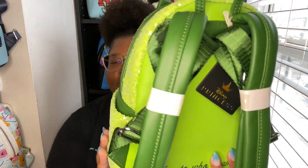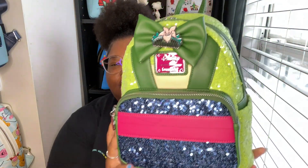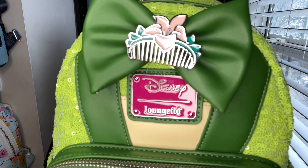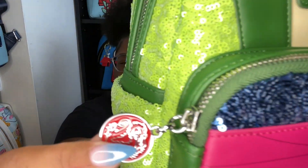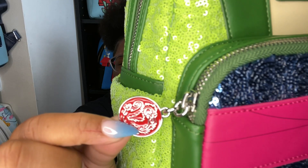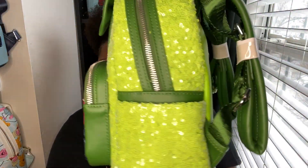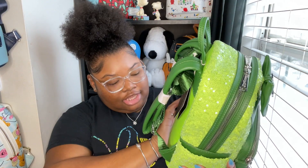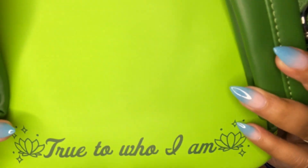It's so pretty and shiny. This is her dress that she wears when she goes to the matchmaker. The lily comb on here is so pretty, the plaque is pink, and the zipper pull is a red medallion — I think that's so cute. On the back of the bag it says 'True to Who I Am,' which is Mulan's saying. I think that's so pretty.